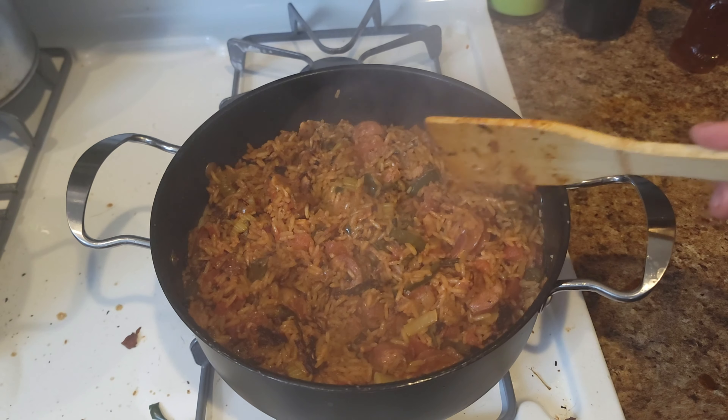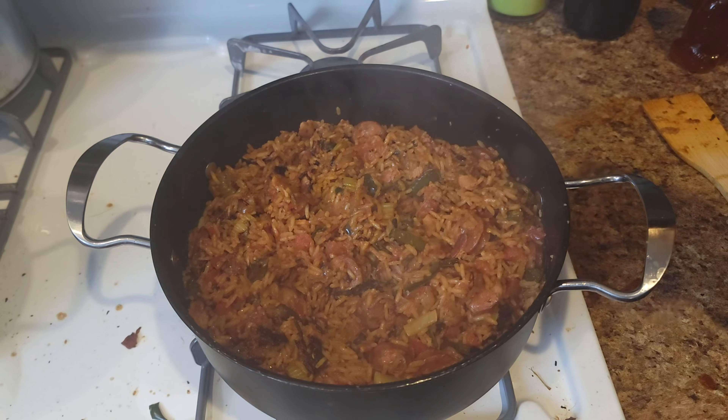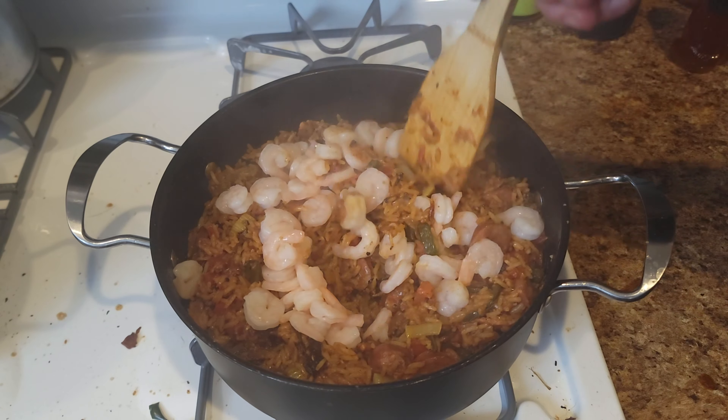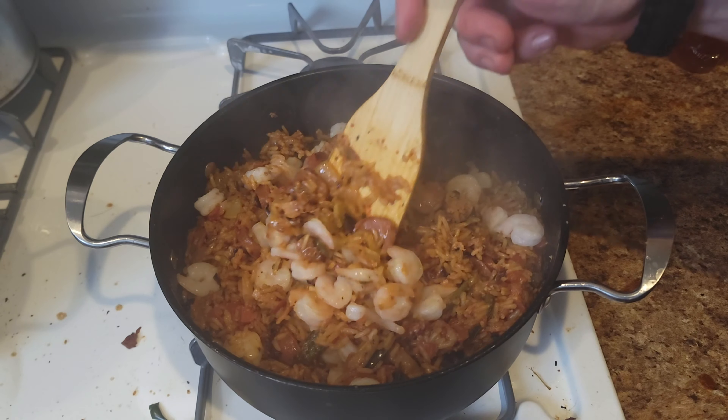Now the last thing is shrimp. Normally I'd use 16/20s or some big shrimp, but these little shrimp are all I've got, so that's what we're using. Throw those in there and tuck them under the rice a little bit. Turn your heat down to low at this point.